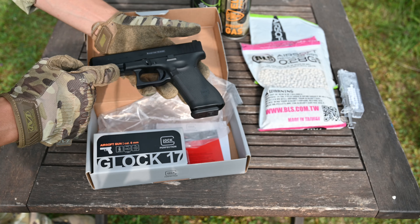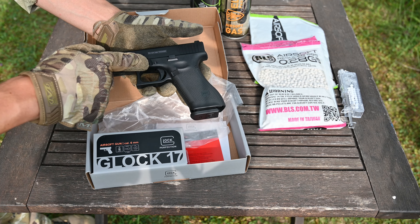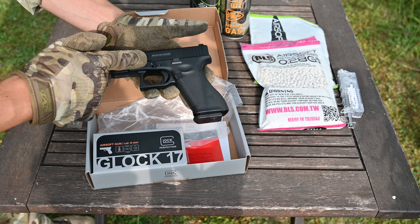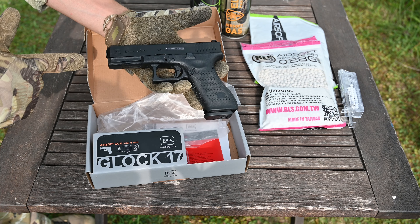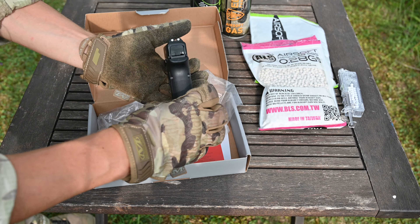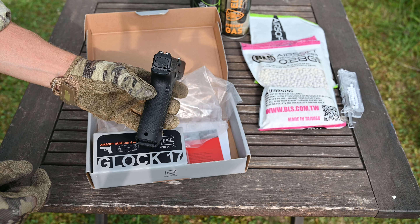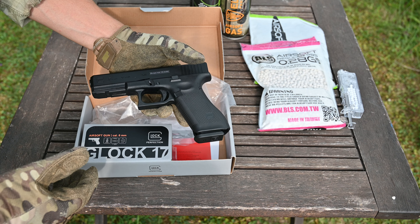We have a magazine release button here, which is big, and a slide release button. Here is the lock button for locking the slide. The front sight is a little bit bigger, and the sides have white dots — I really like that. Let's load it with gas and BBs.